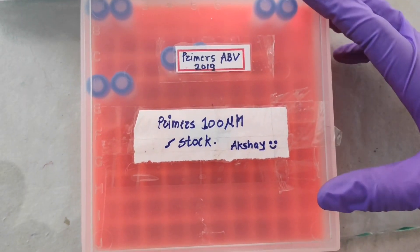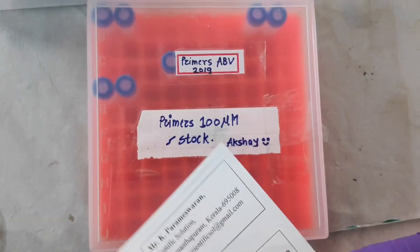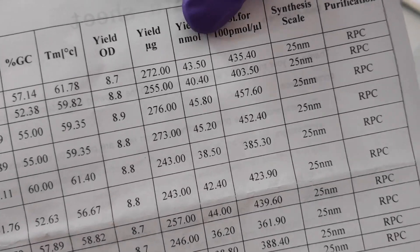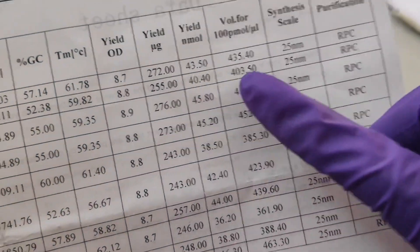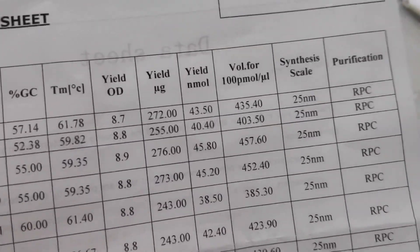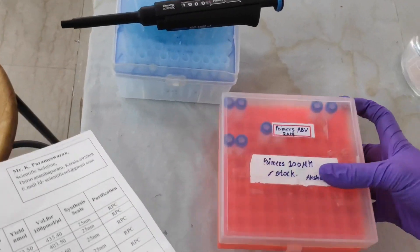Now I am going to prepare the 100 micromolar master stock of each primer. The company has provided a data sheet. The first primer is Actin Forward. We check the yield in nanomoles, and whatever the nanomole value is, we multiply by 10. That amount of sterile distilled water is added to each vial to prepare the 100 micromolar stock of that particular primer.